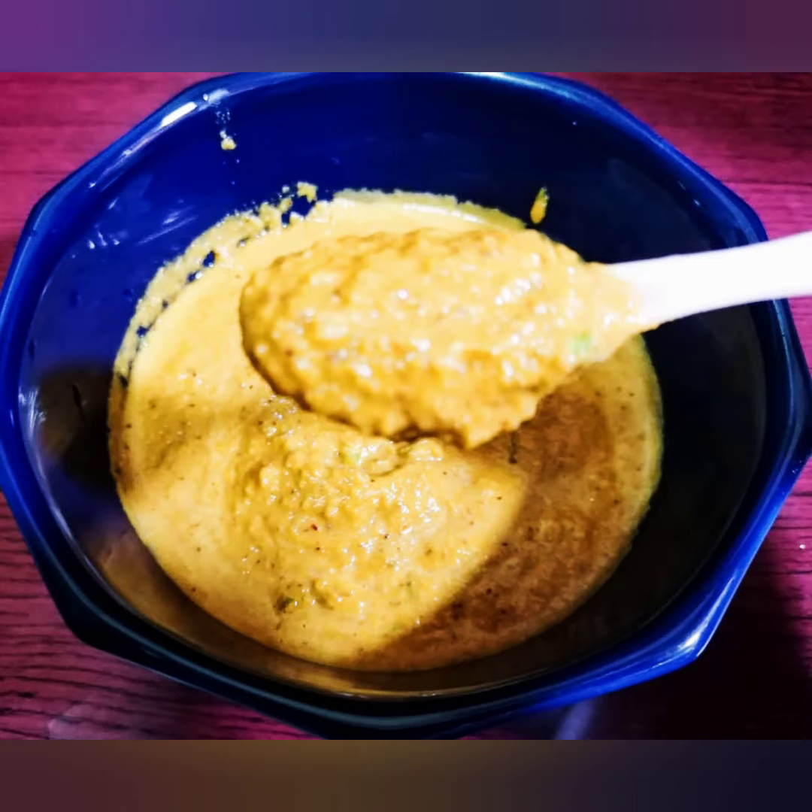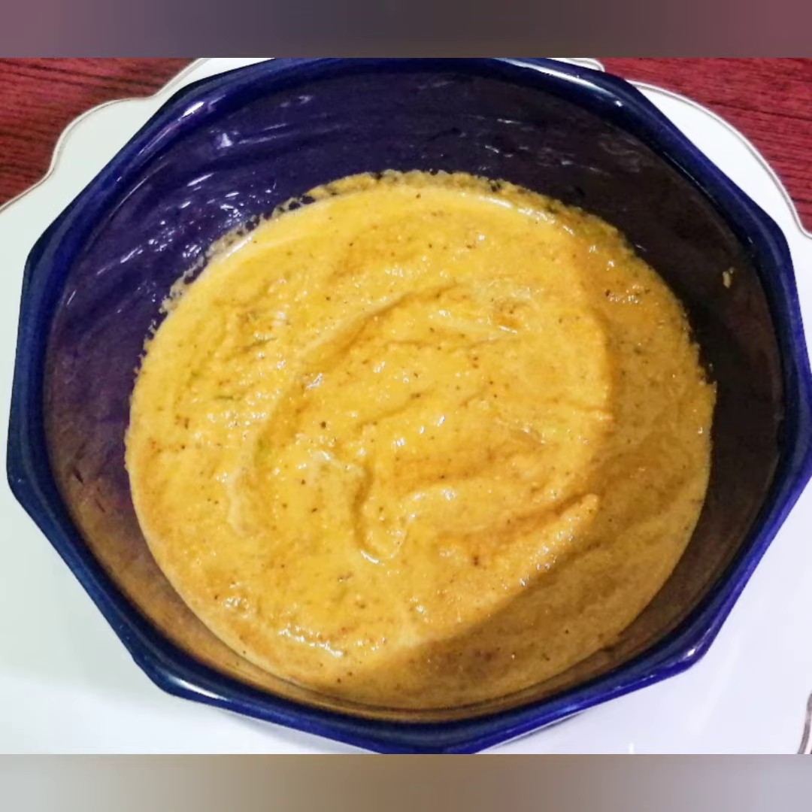Hi everyone, welcome back to my channel, Tamil Momtastic. Today the recipe for you is One Minute Magic Chutney. This chutney is very tasty and easy.